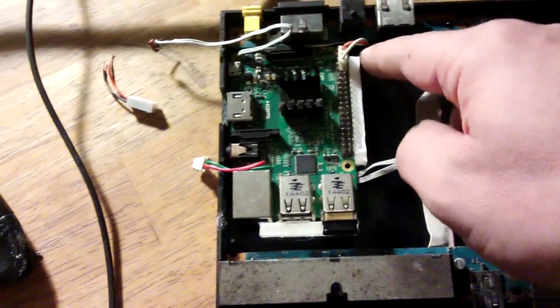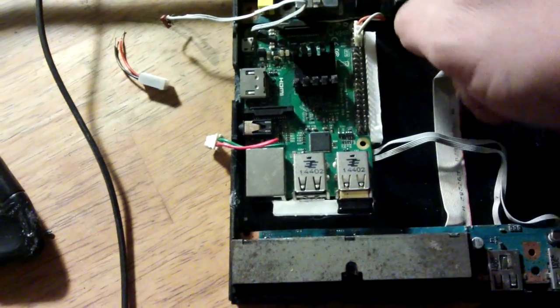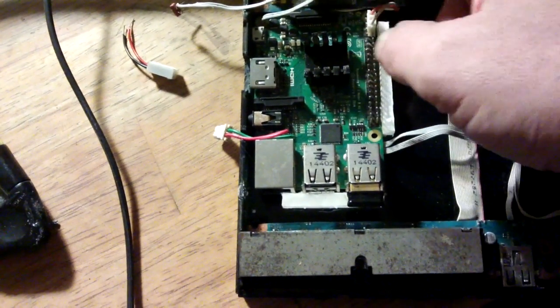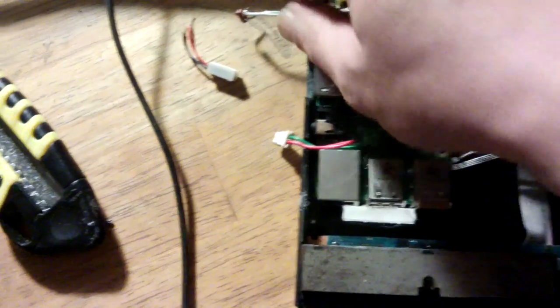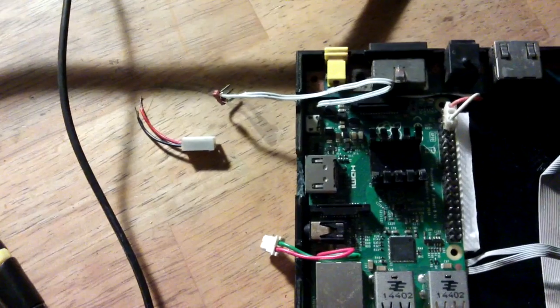I've added two temporary pieces of foam to keep the Pi in. The SD card is on this end, so it'll allow me to lift it out if I wish to remove the SD card. I'm now adding the two-pin header for the sound output — there's the other connector to go on to that. So that's that part done.